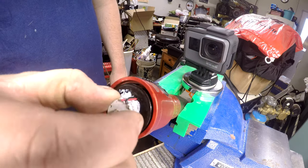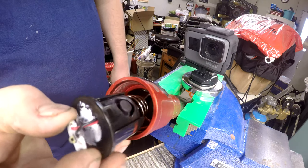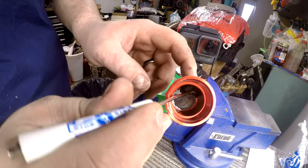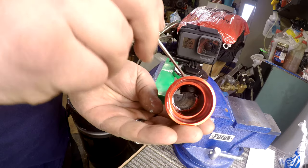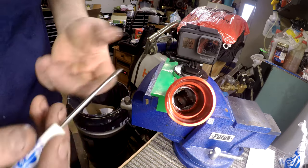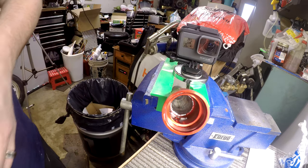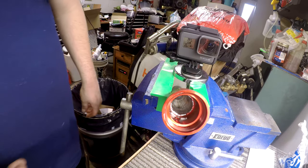Next, you want to take out the entire assembly. Then you want to actually pry the old switch out — you can either push it from up here or push it down like that. And once that's out, you'll notice everything is clean in here. It's time to start putting it together.